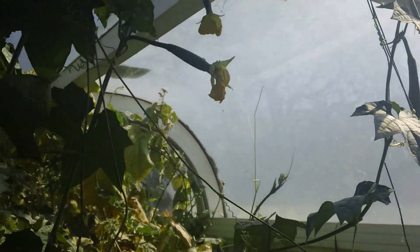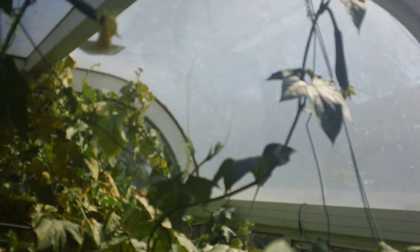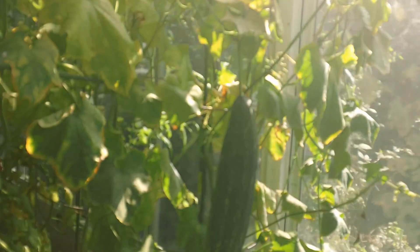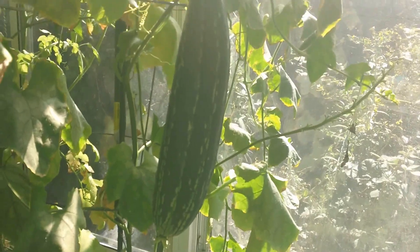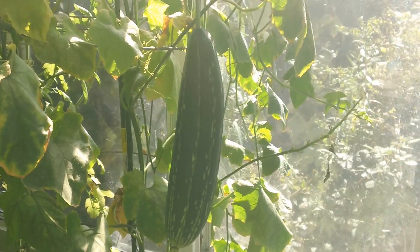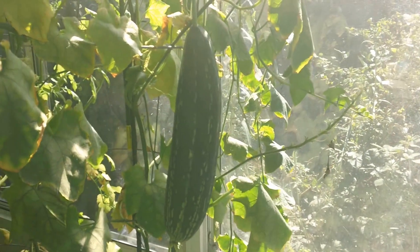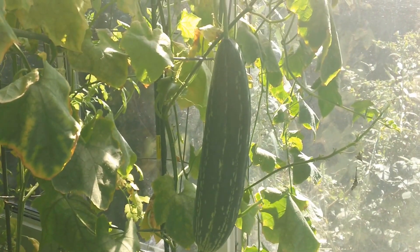We have four baby loofahs coming on. The biggest loofah we've got so far is this one right here — it's over a foot long. I hope to get a bunch of seeds out of that one.